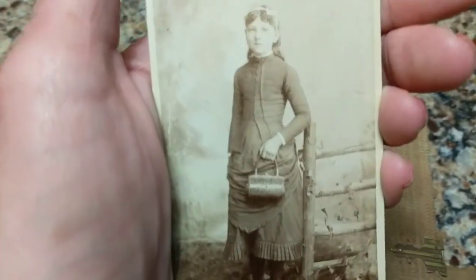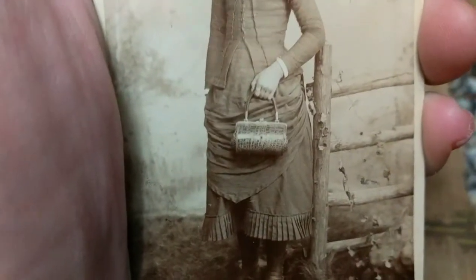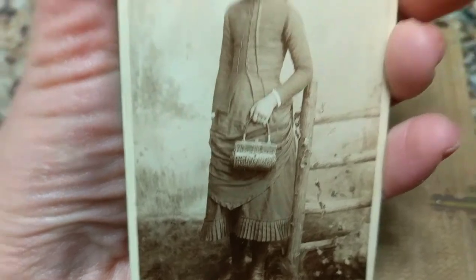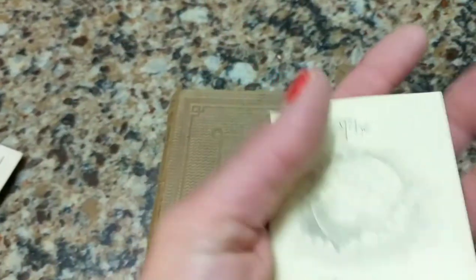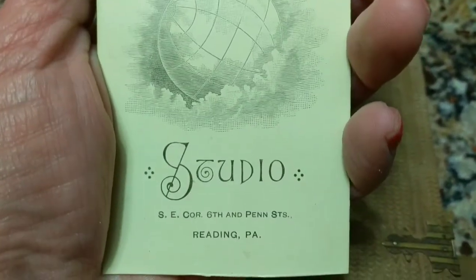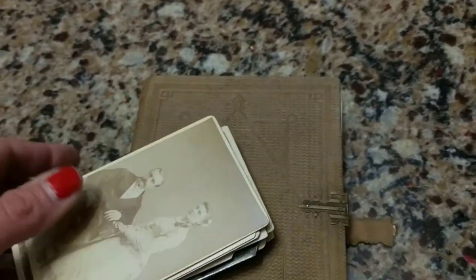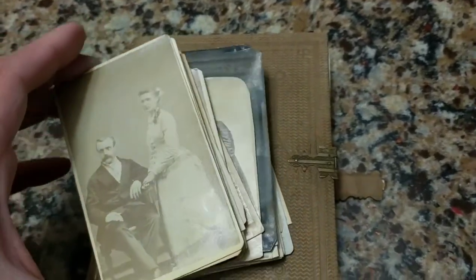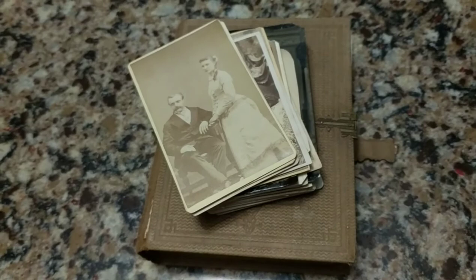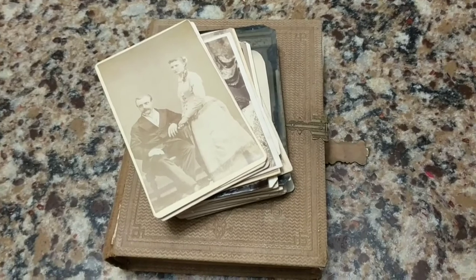Last but not least we have this cute little girl, probably 1880s or late 1870s, and she has a little crocodile or alligator purse. It has a picture of a globe and it was from Reading, Pennsylvania. I hope you enjoyed another one of my videos — if you like what you see, hit the thumbs up and subscribe. As I get more antique Victorian photo albums I'll be listing them so you can see how people once lived. Have a great day and thank you for stopping by — we'll see you next time.